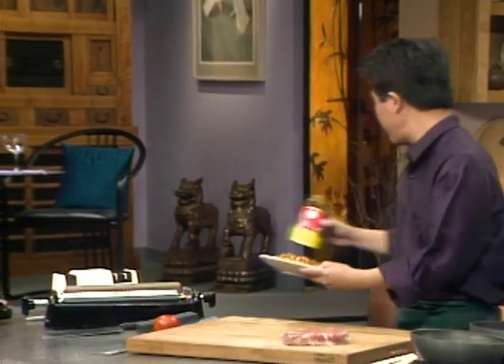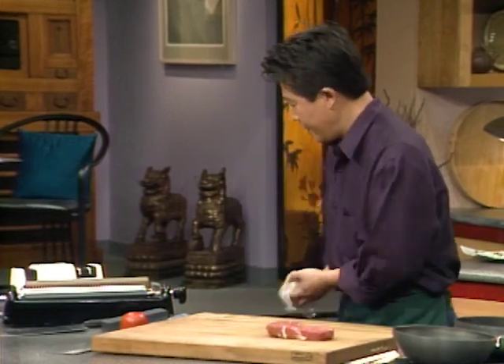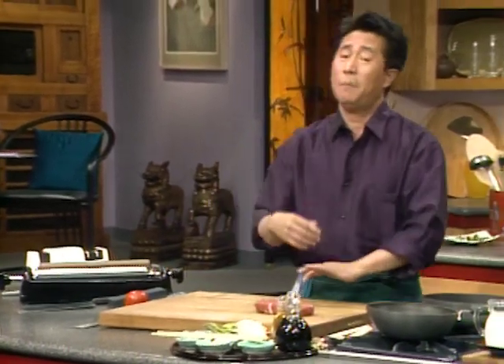Our next wonderful dish is asparagus beef roll with teriyaki sauce — also great for the two of you. First of all, you need the beef. I have been freezing it in the fridge because it is easier to julienne and to slice when the beef is partially frozen. Get it from the freezer, set it aside. Nice and partially frozen like this.